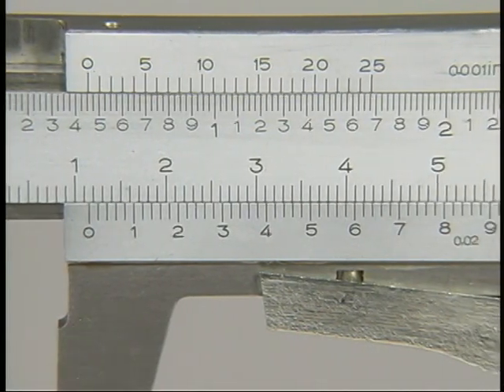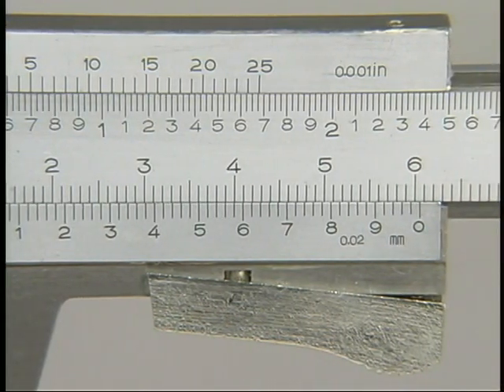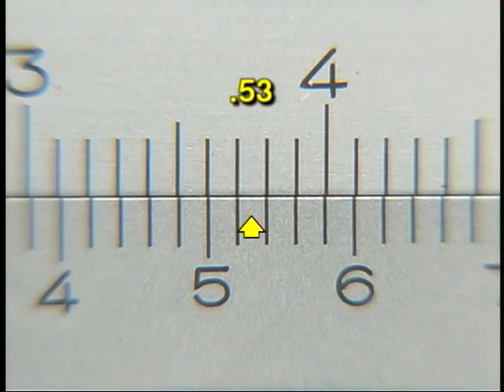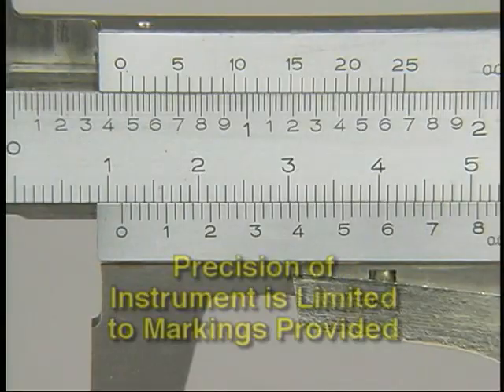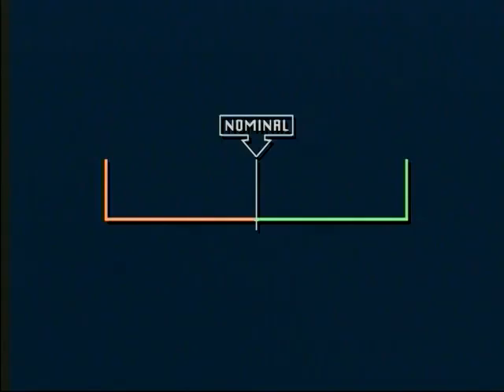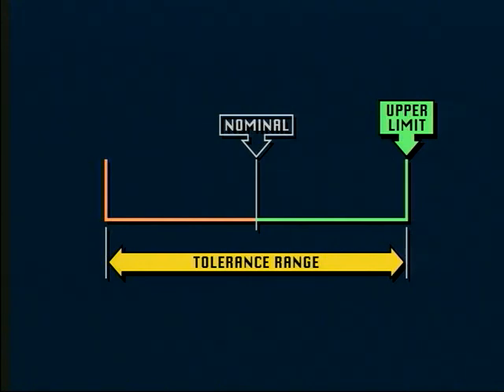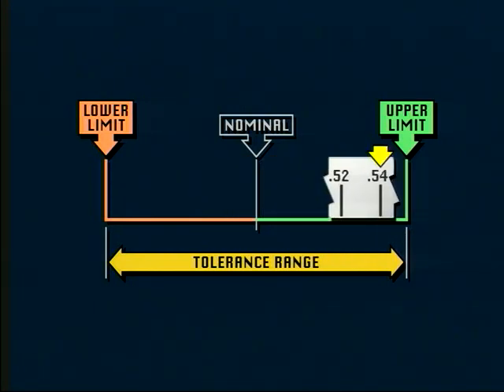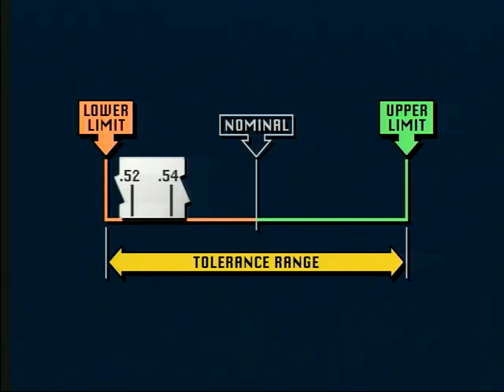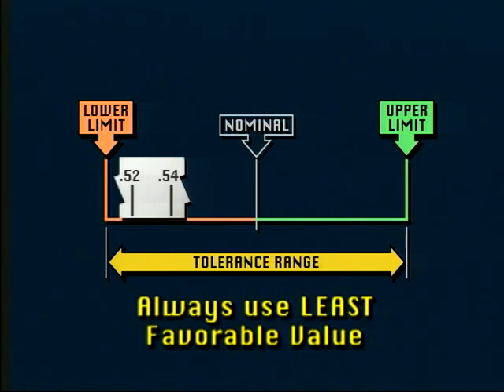Because of the large number of lines on the metric vernier, it can be difficult to tell which line matches. In one example, both the 0.52 and 0.54 lines appear to match equally. You might be tempted to read this as 0.53, but since a line representing 0.53 does not exist on the vernier scale, this value cannot be used — the precision of the instrument is limited to the markings on the vernier. To decide whether 0.52 or 0.54 should be used, look at the relative location of the value. If the measured value is near the upper tolerance limit, use the upper value (0.54); if near the lower tolerance limit, use the lower value (0.52). Always use the value which is least favorable to ensure no dimensions are ever over or under the specified tolerance.